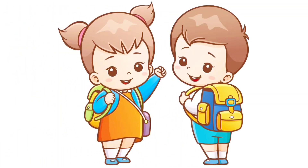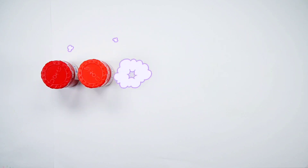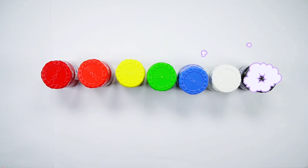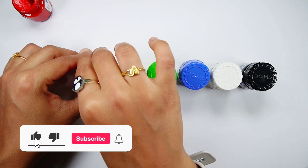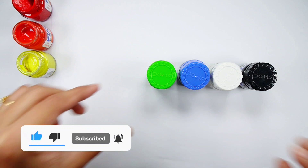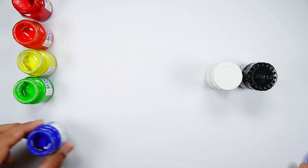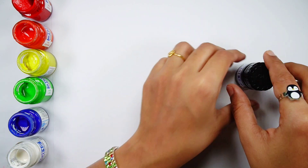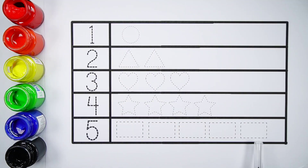Hello! Red color, orange color, yellow color, green color, blue color, white color, black color. Let's learn to count numbers and draw 2D shapes.